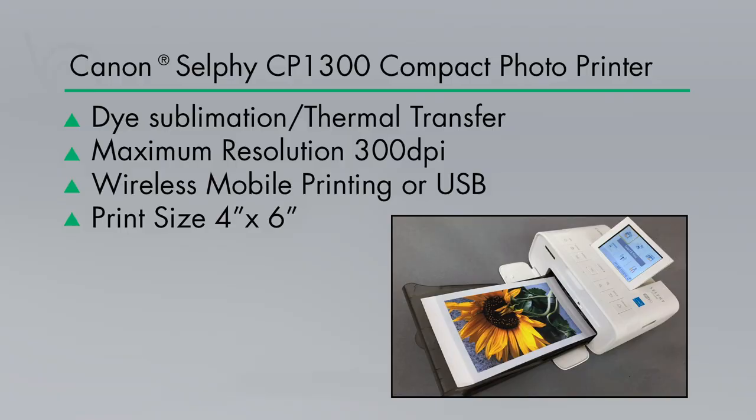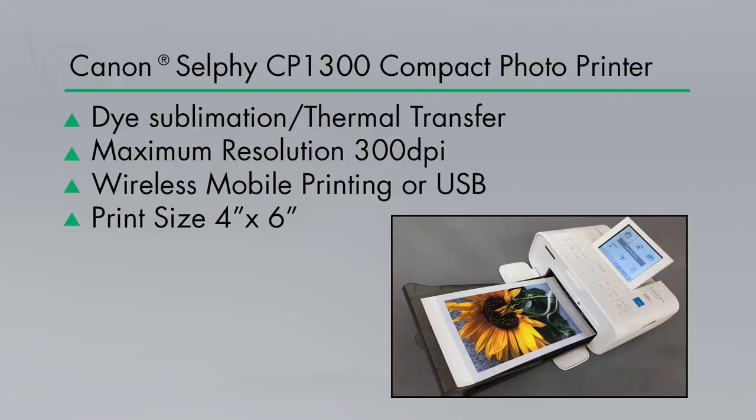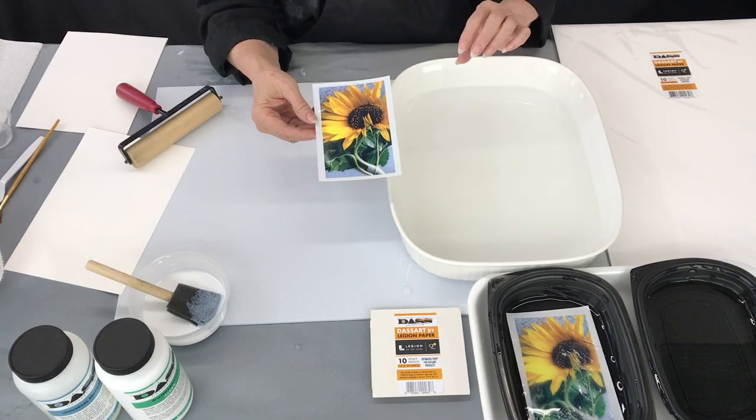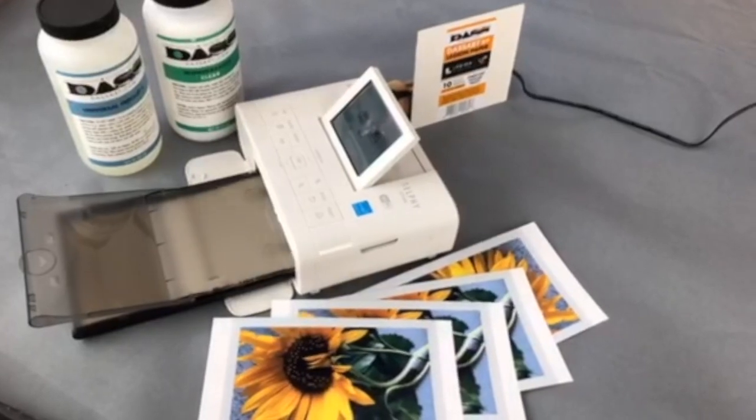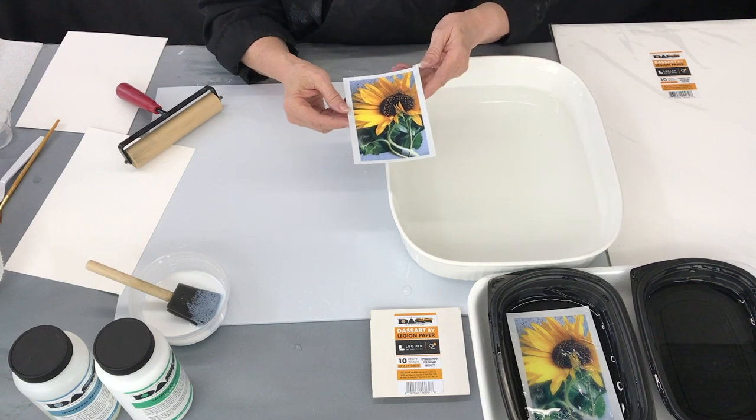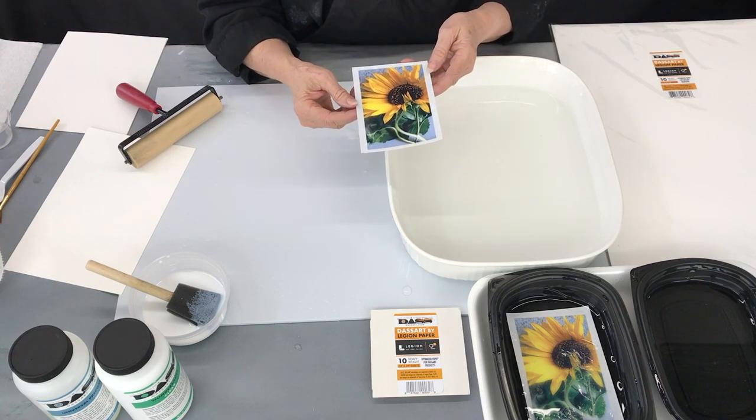The printer prints a 4x6 image on a paper that is a dye sublimation thermal transfer. These are little tiny sheets of cellophane-like material that are printed one at a time in the printer. These can be sent to the printer using your iPhone or from your computer.